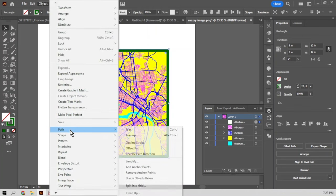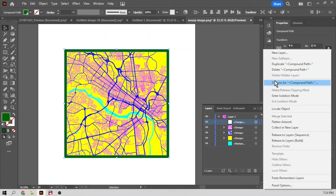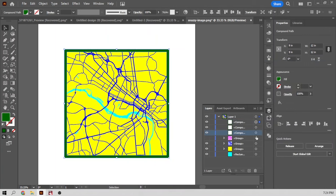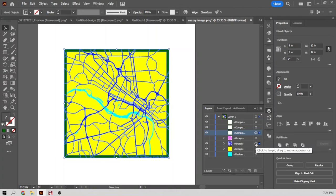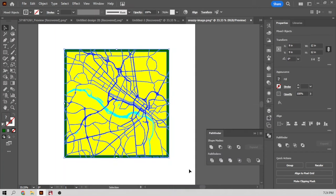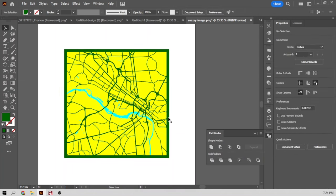I'm going to stroke this frame so the stroke or line actually becomes an object. We'll duplicate this layer a couple of times because you're going to attach this frame to each layer. Let's start by merging this with the highways and main roads. We'll go to the Pathfinder tool and select merge. You can see it change color because it merged with the frame.